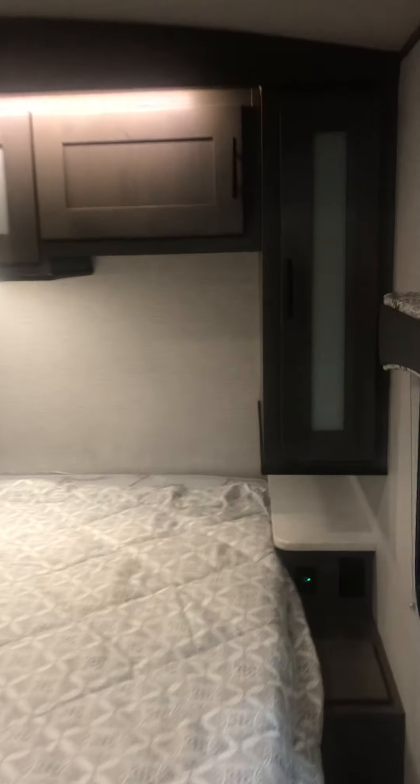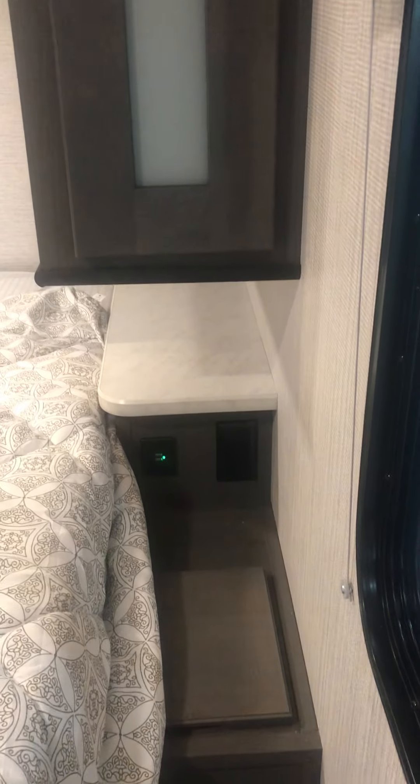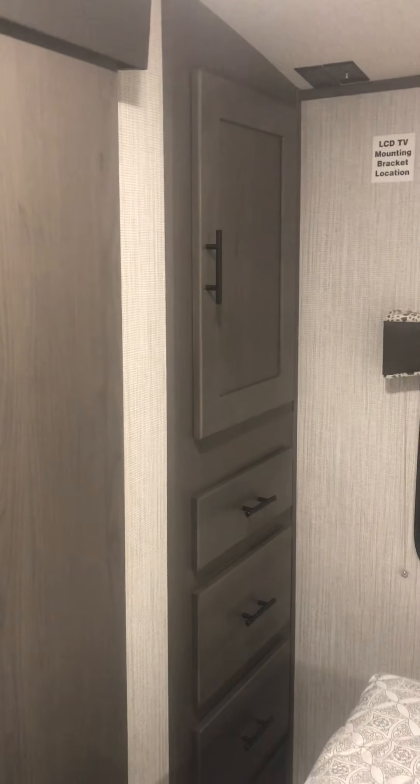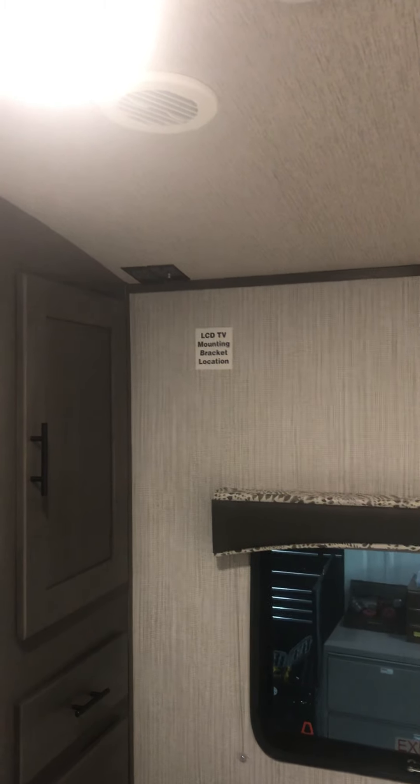Coming up to the front, king size bed, which is always a great addition. Your nightstands with 110 and USB ports. Plenty of storage up and around, as well as a little cabinet in the back right adjacent to your interior TV hookup.